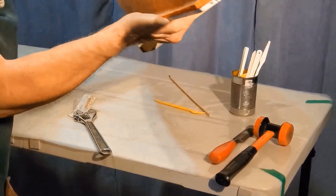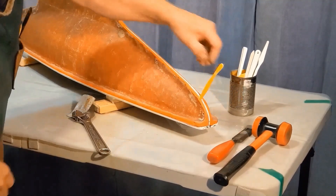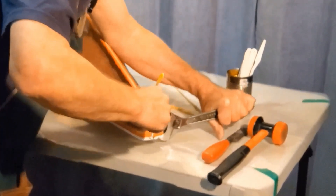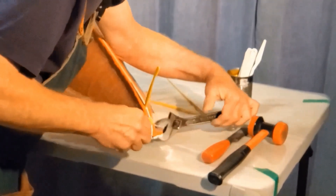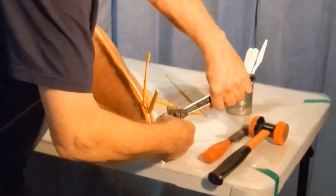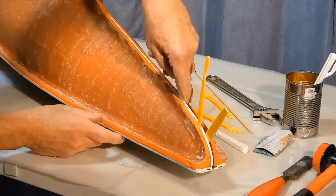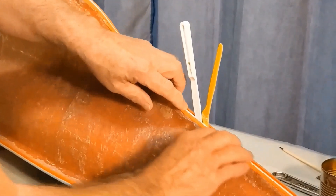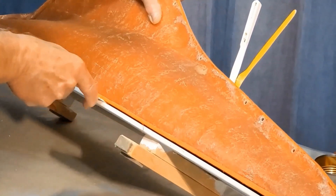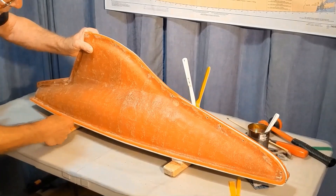I've got one side slightly separated. I'm going to try to bring the other side to the same stage. Now I'm going to run soft plastic along here. We're on our way now along the top, and we are releasing on the bottom. So now we're loose all in this area here. I'm just running the plastic along the bottom and it is loose all the way along on this side.